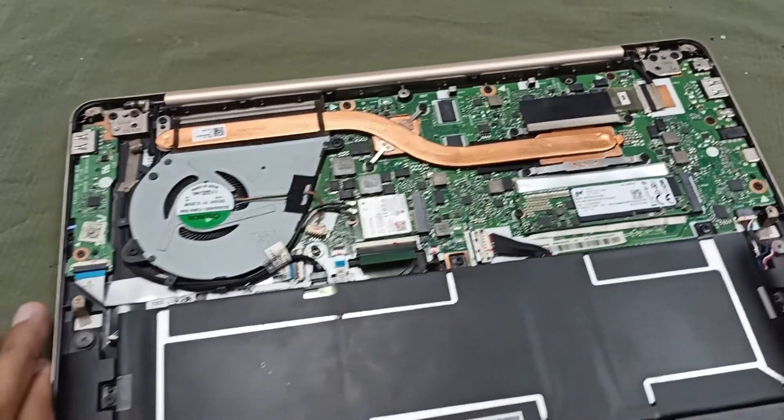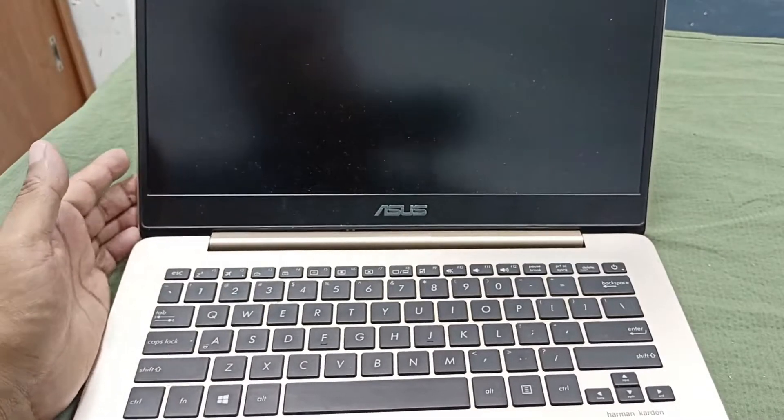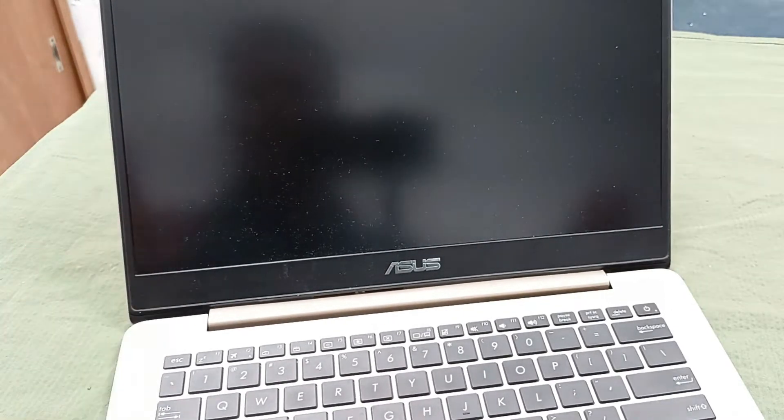Firstly I need to check this display — whether the display is working or not. I have an external monitor and I can check with that. Sometimes this type of problem comes from the display, and the display cable can be damaged, that's why the display is not working. Today I will also check whether this is a laptop display problem or not. Let's check this.